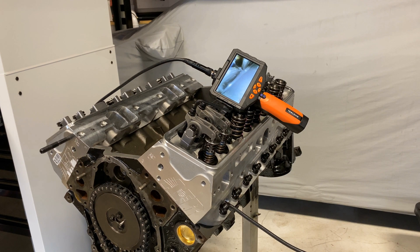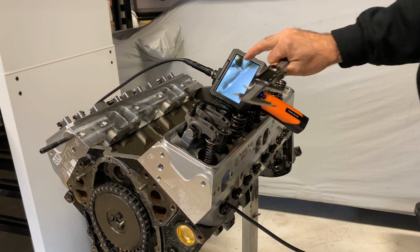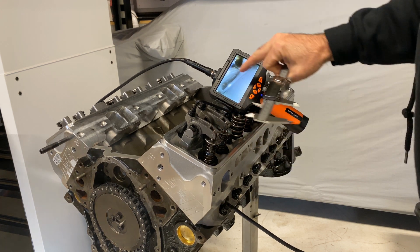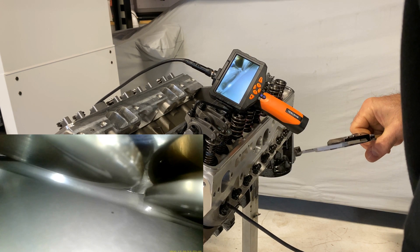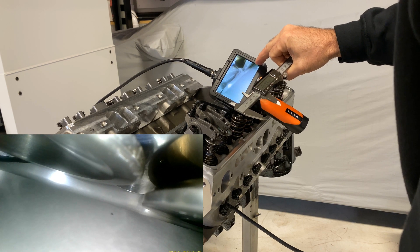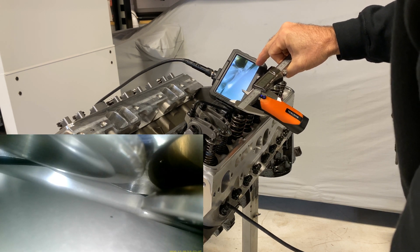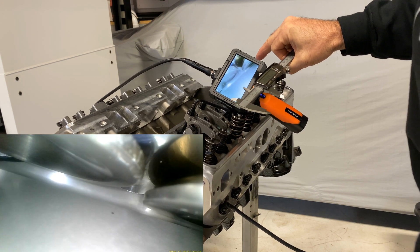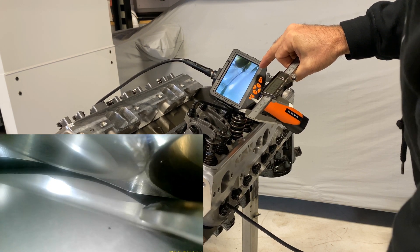Okay, check this out. Using this boroscope, I'm going to find where the intake valve and the exhaust valve are closest to the piston. I'm doing the intake valve first. Here it is — chasing the piston. I'll just go back and forth until it looks as close as — right there.